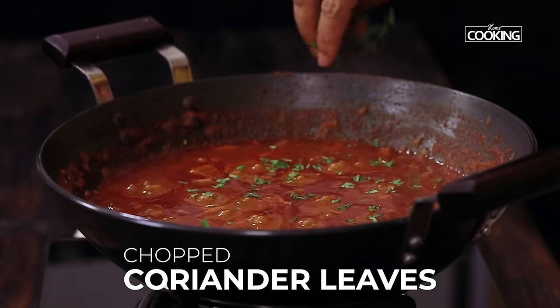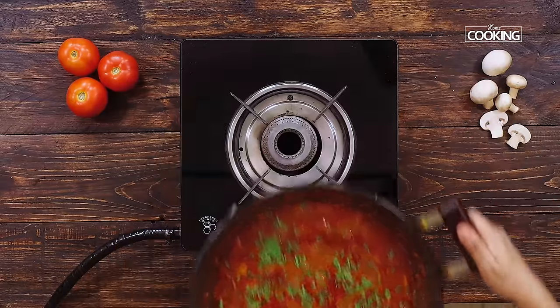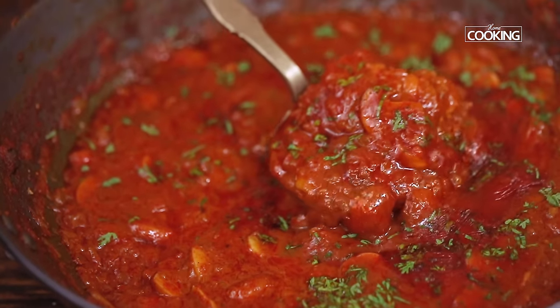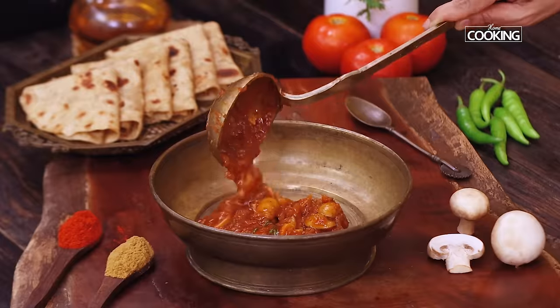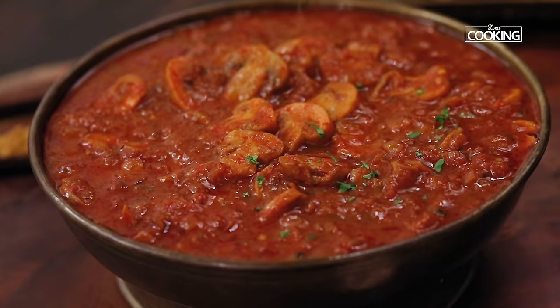To finish off I am adding some chopped coriander leaves. So there you go — this delicious mushroom curry is perfect with any sort of rotis, chapatis, fulkas or even with some nice jeera rice or any pulao.